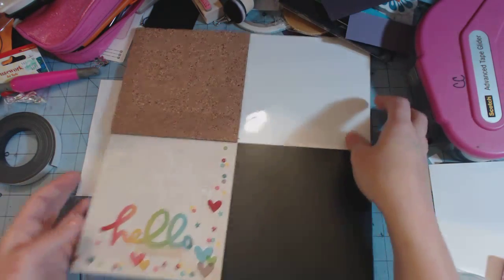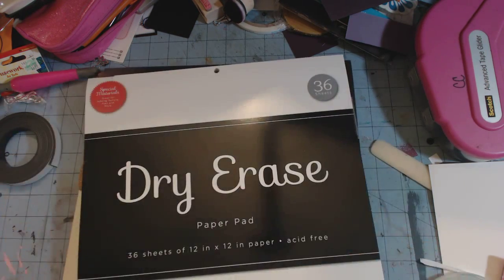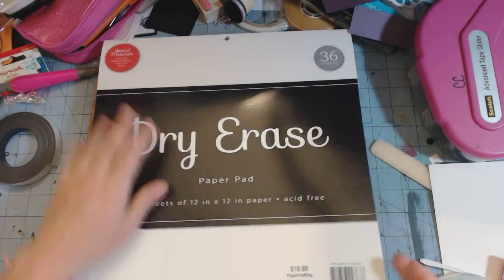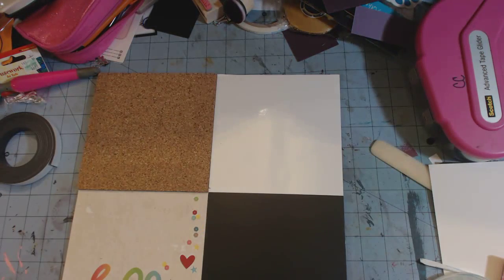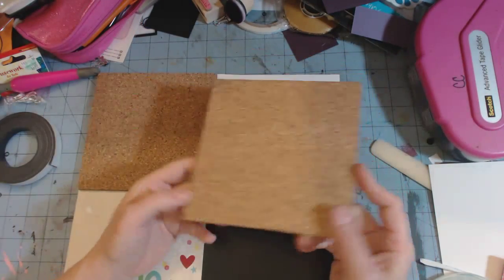I got the dry erase and the chalkboard paper at Hobby Lobby. They are half off right now, so you get 36 sheets of the dry erase and 36 sheets of the chalkboard. I just cut it at 6x6. And the corkboard came in 6x6 sheets.